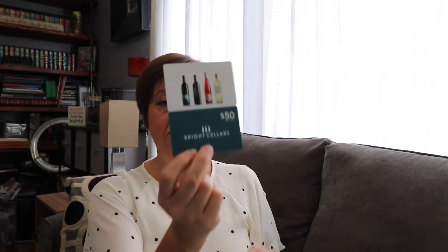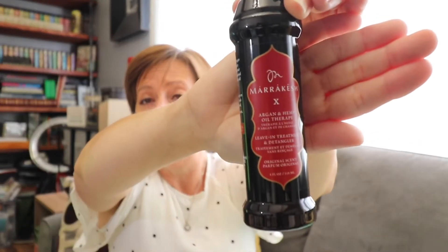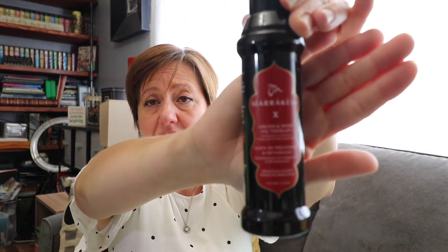The sticker is still on it. There's a $50 gift card for Bright Cellars if you drink wine — I do not, even though I do hear it's got some really good benefits. Then there's Marra Quiche — it's got an X, I think it stands for 10 — Argan and Hemp Oil Therapy, leave-in treatment and detangler. I don't know how good it will be for thin hair, but I'm going to give it a try. If it doesn't work for me, I'll give it to somebody with thicker hair.